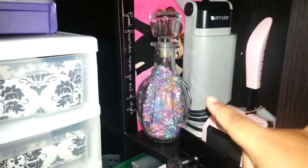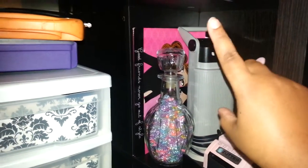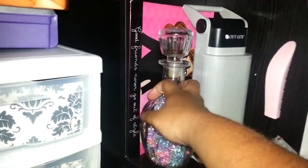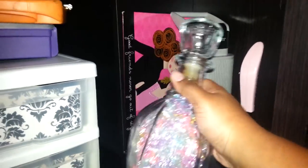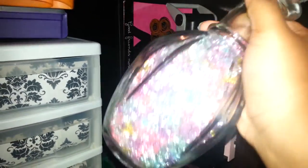Over here I have my Zutter. Right here my Outlight that I got from Goodwill for five dollars. I stay in Goodwill, you guys — don't believe in paying full price for anything. This glass piece I also got from Goodwill, and it holds my beads.